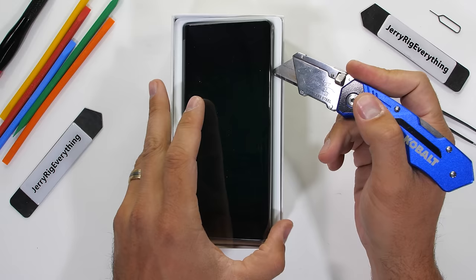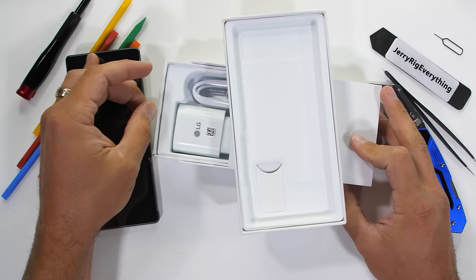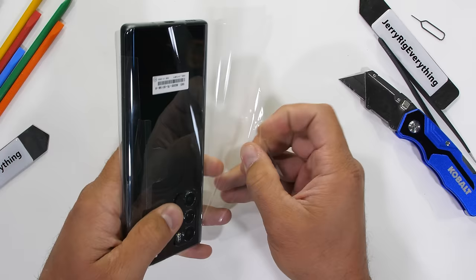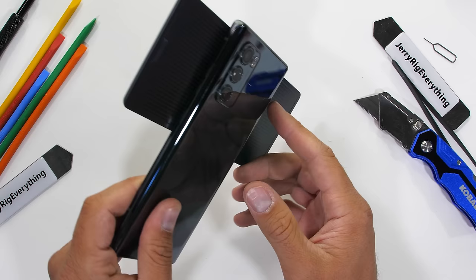This is a pre-production unit sent to me by LG, so it's not a retail unit. The durability test has to wait until that comes out, like we always do. But the hardware is finalized, so we can take it all apart to see how it works. Huge thanks to LG for sponsoring this video and sending over the Wing — rather brave of them since I've never opened up a phone like this before, and there's a pretty good chance it won't survive. Let's get started.